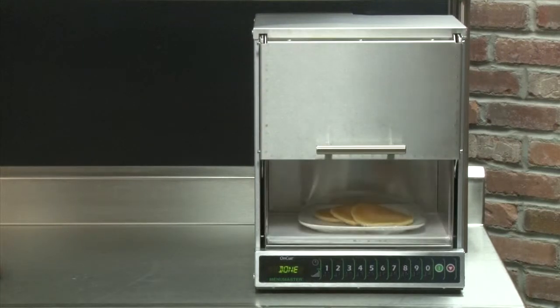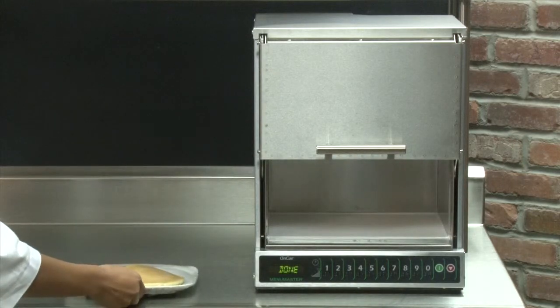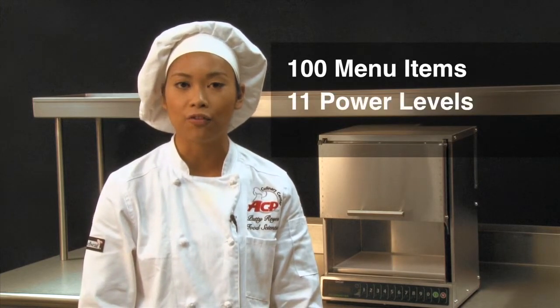It can boost heat burgers and hot sandwiches in 4 seconds and heat sauces from frozen in 1 minute and 30 seconds. The OnCue can be programmed with up to 100 menu items, 11 power levels, and 4 cooking stages.